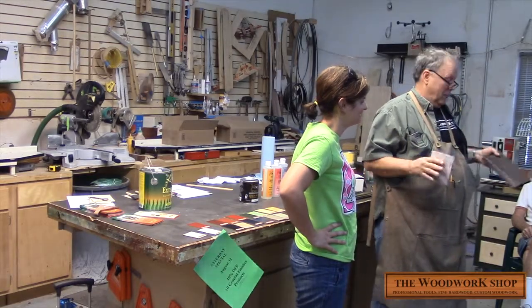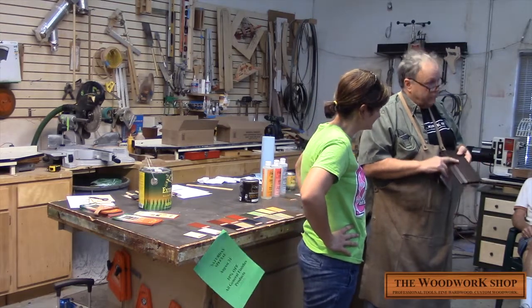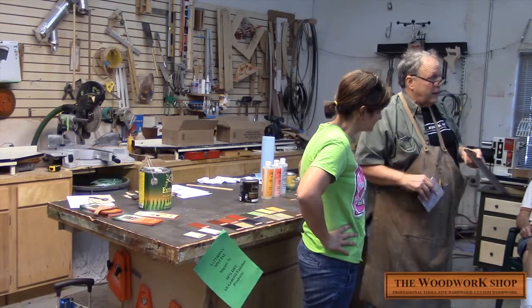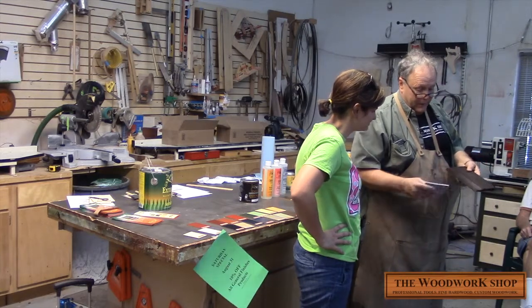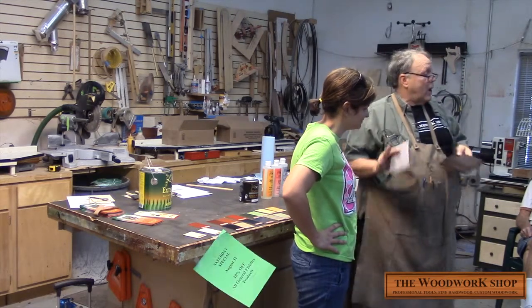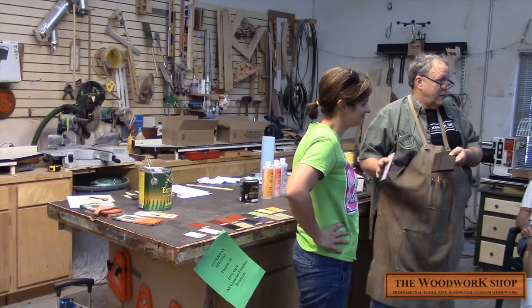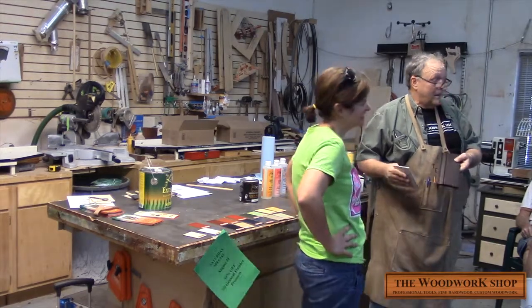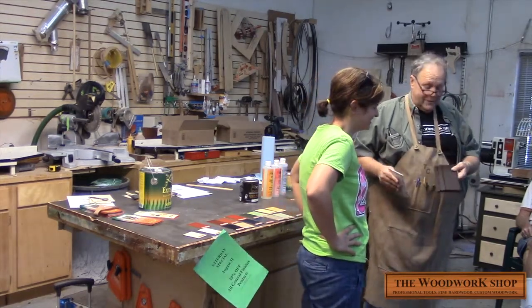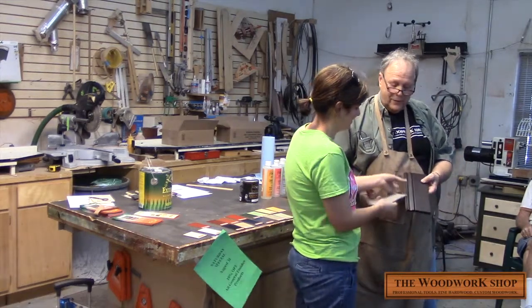Nicole can do this without much coaching. I've got Tuscan Red under there, and one coat. Remember, this product's hard, and it was just done last night in my shop with a brush — you can obviously tell. Nicole is going to show us how to distress this piece of wood. She's never done this. I've put her on the spot, and it's kind of unfair, but I think she'll like it. So she's going to start sanding where she thinks it ought to be.